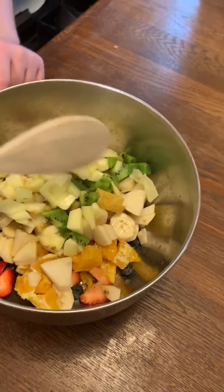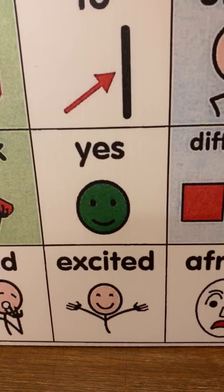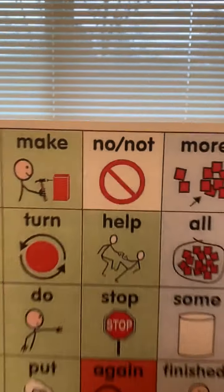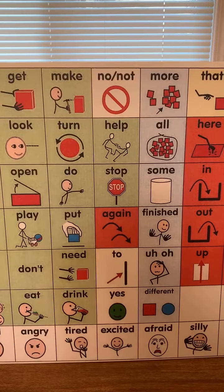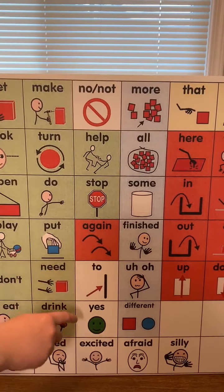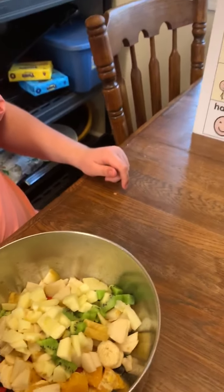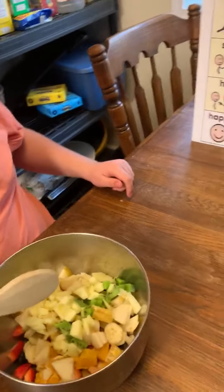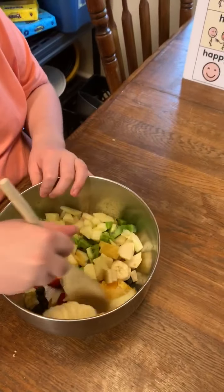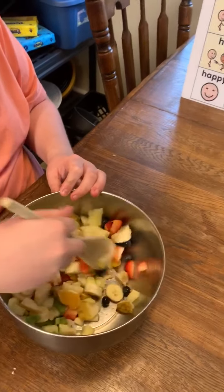Do you think this is going to be good, yes or no? Reeve, which one do you think? Do you think this salad is going to be good? Yeah. Can you point to yes? Yes. Reeve is going to take the wooden spoon and stir it on up. Get those blueberries on the bottom to the top.